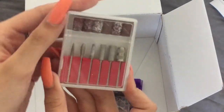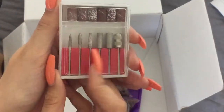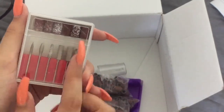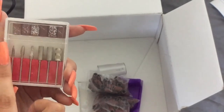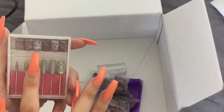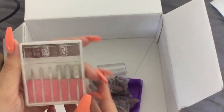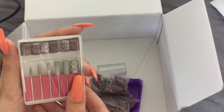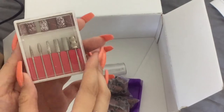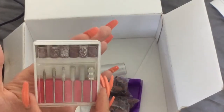These are the drill bits it came with — as you can see, I've already used this set. I really like them, especially that one and that one. There are a lot of finer ones that you can use on the natural nail and a lot more coarse ones that you'd use to take off acrylic. I'm honestly not a professional so I don't know all the names.